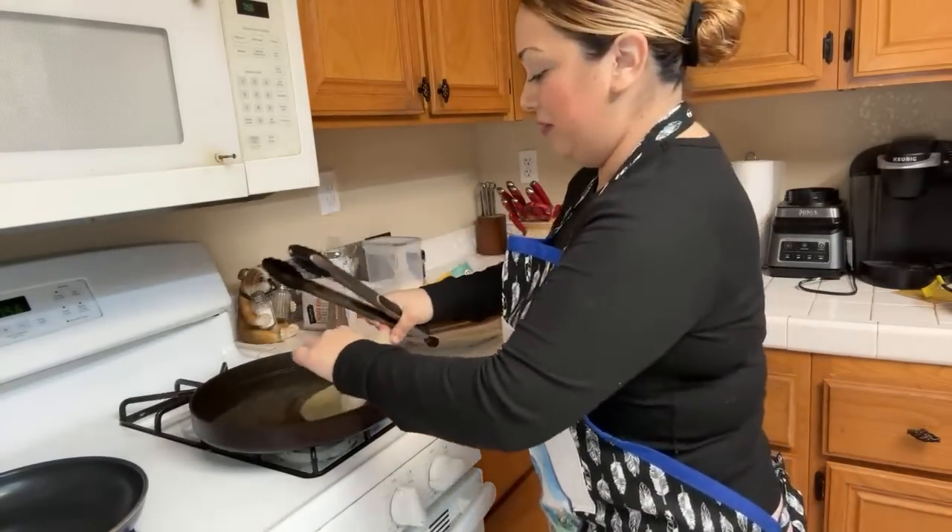Luis and Emilia say they just bought the same tortillas from Costco and are going to cook them now — that's so funny, sometimes you see something being made and you just go ahead and make it yourself.